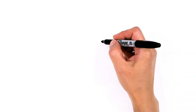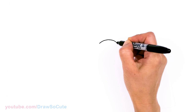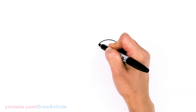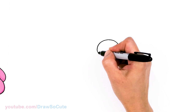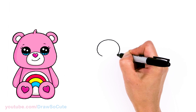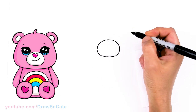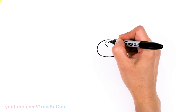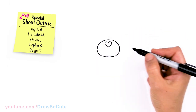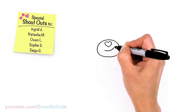To draw this cute Care Bear, let's first start by drawing an oval for the nose and mouth area. Draw a nice big curve at the top and round it off on both sides, connecting at the bottom. Then come right back to the top in the center and from there draw a heart for the nose — same thing on the other side. Then let's give our Care Bear a sweet smile: go up with a slight smirk and cap it off.